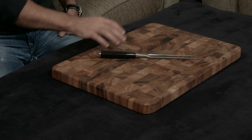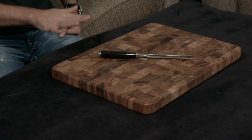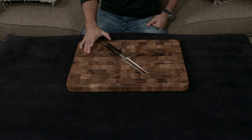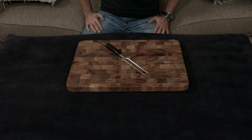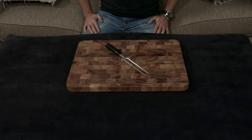The black pakkawood handle matches the handles of the other Shun Classic knives one hundred percent. That was originally something I was worried about — sometimes manufacturers make accessories like this in different factories with different materials and it ends up looking a little off. Not a problem here. Lifetime warranty as always. I'll put a link down below, and if you guys have any questions or comments, let me know — otherwise I'll talk to you very soon.